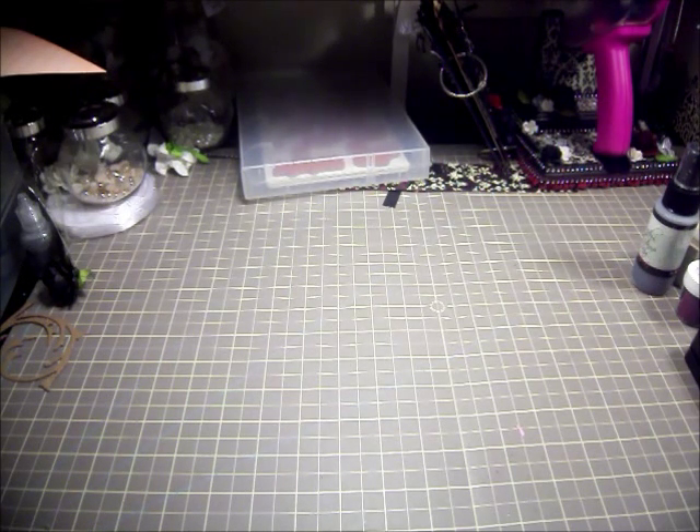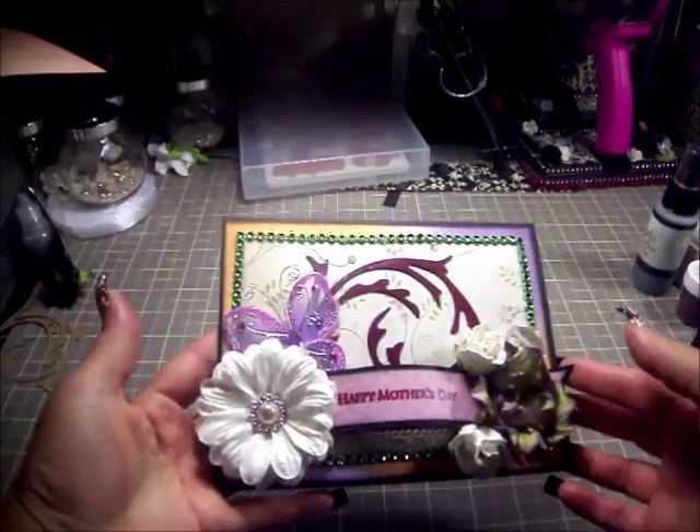Hey scrappers, it's Monica with Scrapper for My Boys. I'm here to do a quick video. I mentioned a few days earlier that I was going to be doing some cards for Mother's Day — one for my mom and one for my little sister who happens to be a mom. So I'm here with two finished cards. Let's go and start — this one is going to be for my sister.